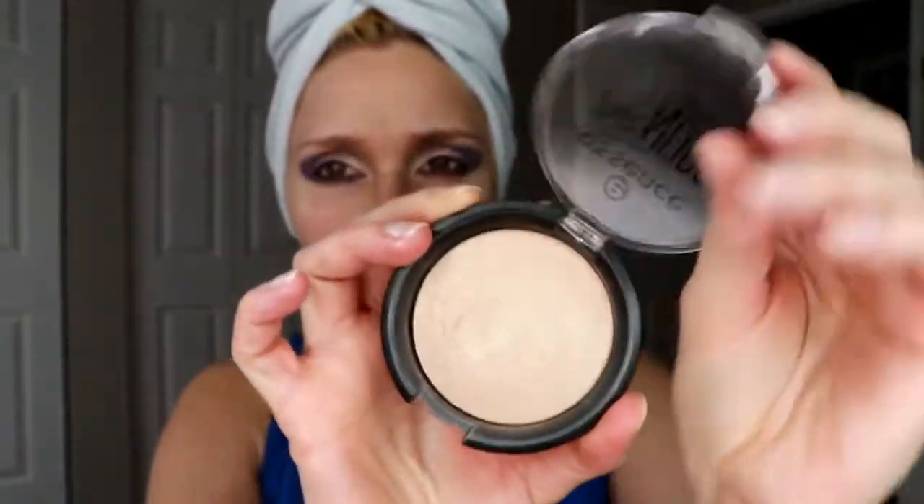Now I'm going in with this Beauty Creations Tease Me Palette and I'm picking up a shimmery shade and applying it on the bottom part of my lid. Now I'm taking this Essence Pure Nude Highlighter and putting it in the inner corner of my eye — it's a highlighter but I'm using it as an eyeshadow.